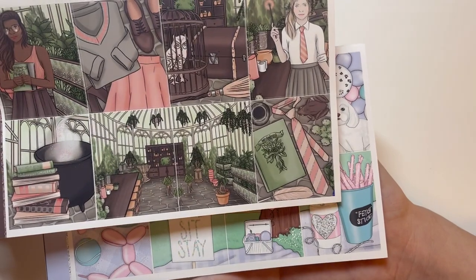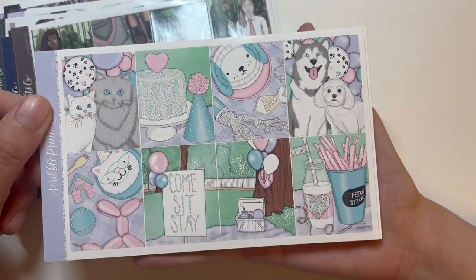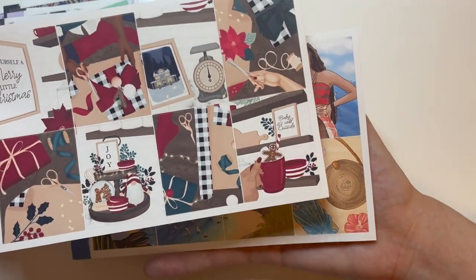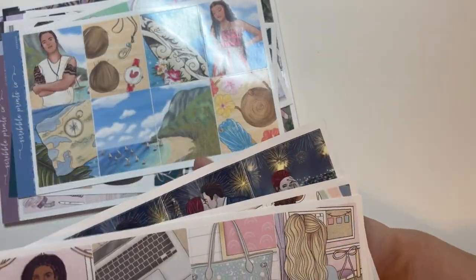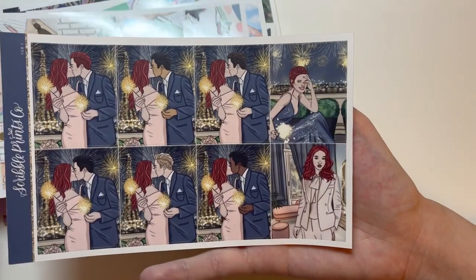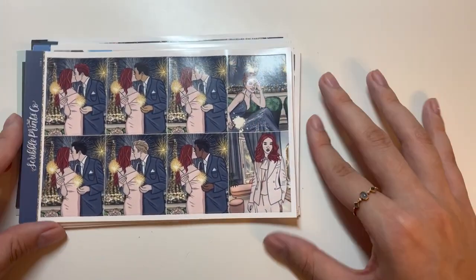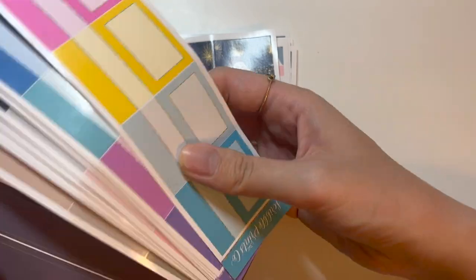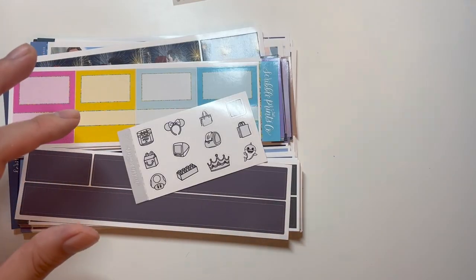More themes: Boho Babe, Herbology 101 — possibly Harry Potter inspired, Pet Party, Planner Meetup, Joy — holiday themed, Voyager, Sparkle School, Sierra, and another New Year's full box. That's everything from Scribble Prints Co — all the full boxes, sampler boxes, washi tapes, and freebies. I'm hoping to match some of them together.